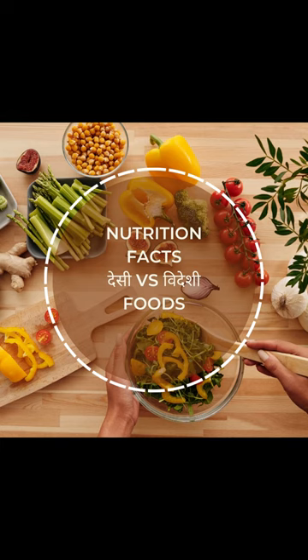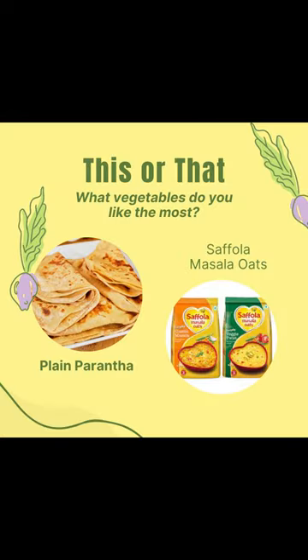Dostow, swagat hai aapka Nutrition Facts channel pe. Aaj ham dekhenge ghar mein cooked plain paranthe and masala oats ka comparison.